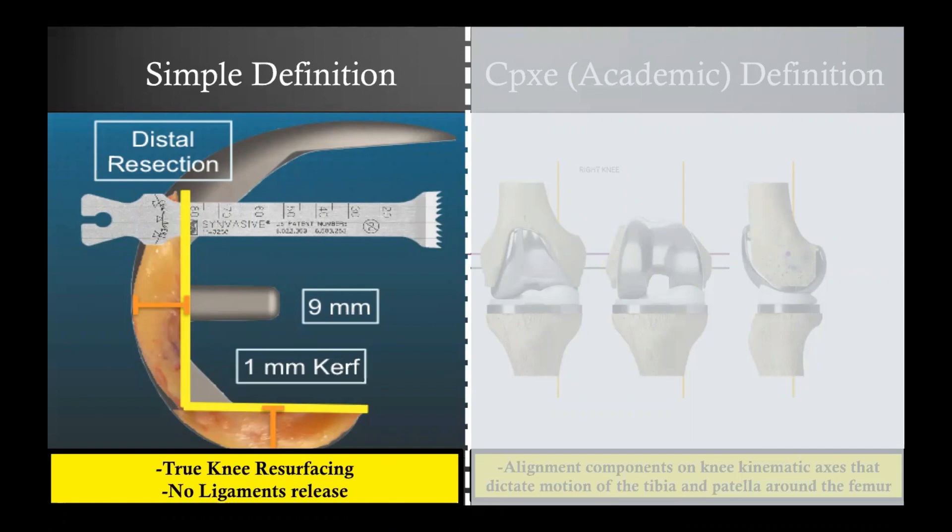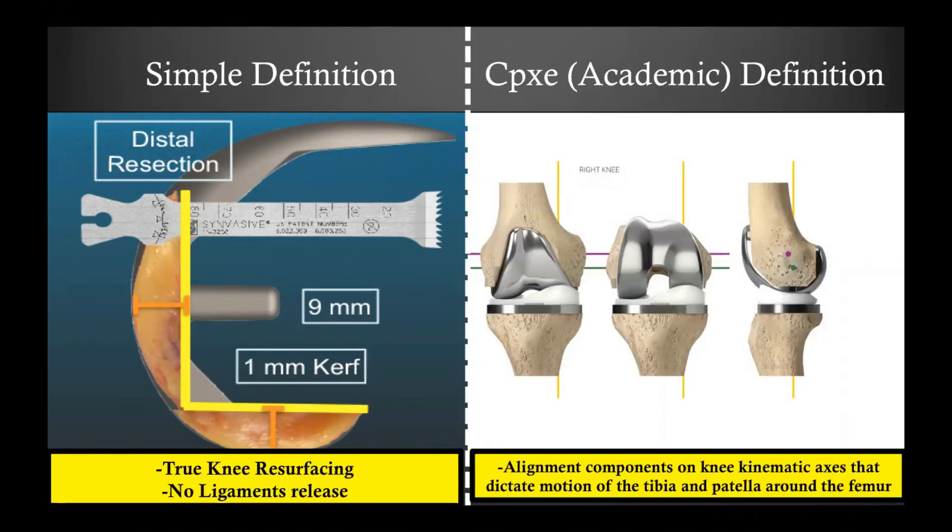The amount of bone and cartilage removed equals the thickness of the implant. There is no collateral ligament release — the only thing you can release is the posterior capsule if you want to reduce a fixed flexion deformity. If a patient has a severe frontal limb deformity and you want to reduce it, you will do a restricted kinematic alignment and may need some soft tissue release, though these are only minimal. The complex definition is that you align the implant on the knee kinematic axis that dictates the motion of the tibia and patella around the femur.